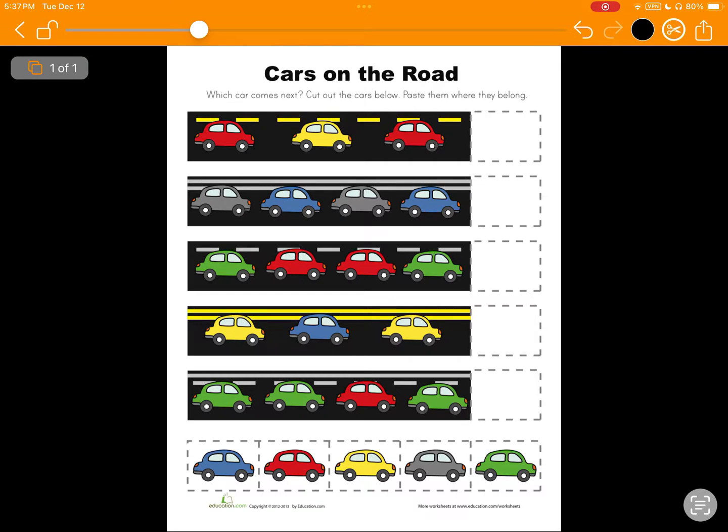Hi, this is Ben from SnapType, and today I'm excited to show you our new feature, the Scissors tool. This will allow you to cut out portions of your worksheet and then paste them elsewhere on the worksheet.